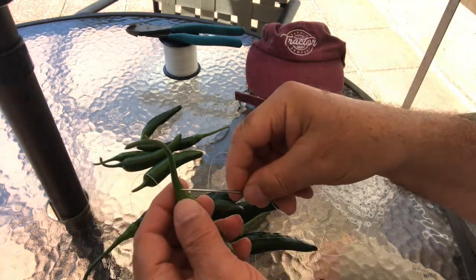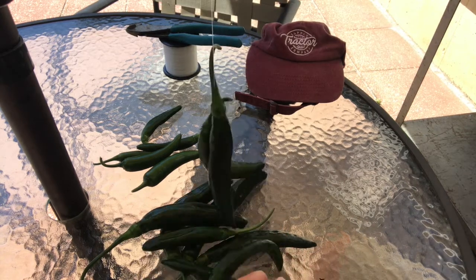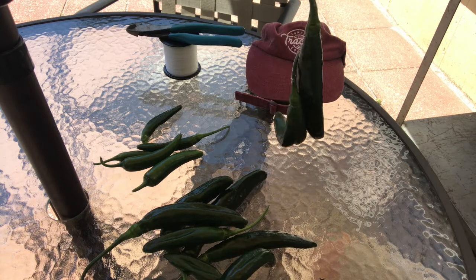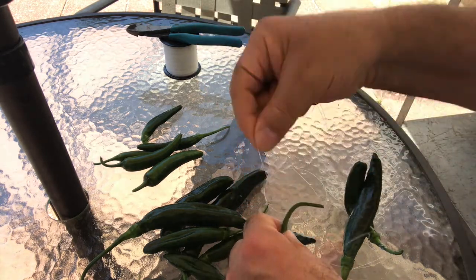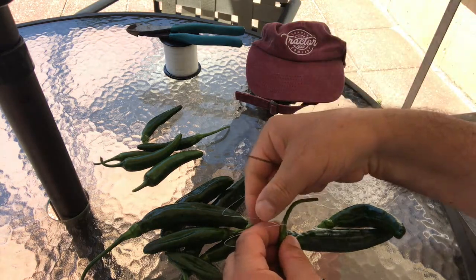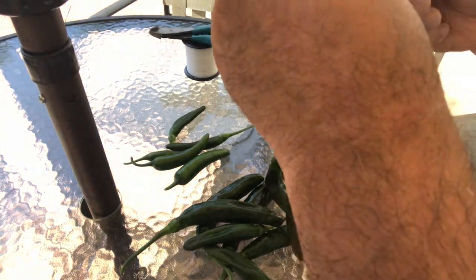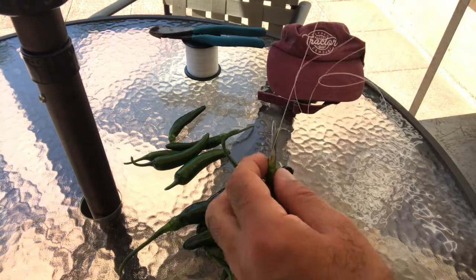So the first one's done, then we'll do another one, and the process begins. I'll try not to string them too close to each other, so I'm going to put a little bit of space. I'm going to speed up this video later on — I don't want to put everybody to sleep. I'm using a fishing line.